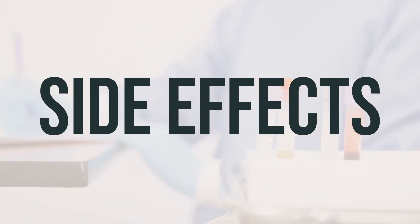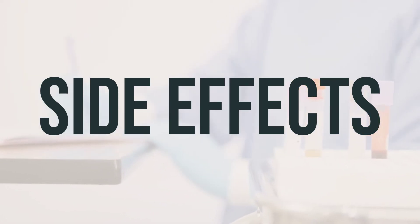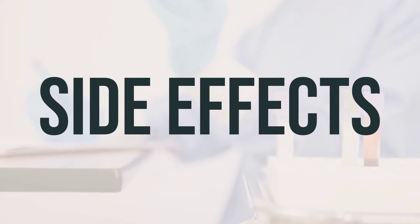After using Timoptic drops, you may experience temporary blurred vision, burning, stinging, itching, redness, watery eyes, dry eyes, feeling like something is in your eye, or headache. If any of these effects last or get worse, notify your doctor or pharmacist promptly.